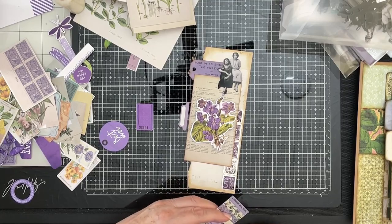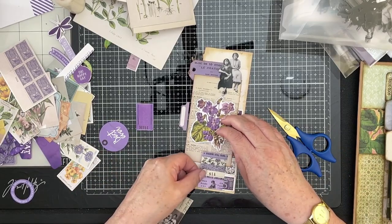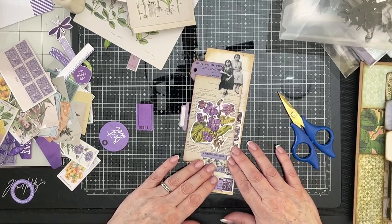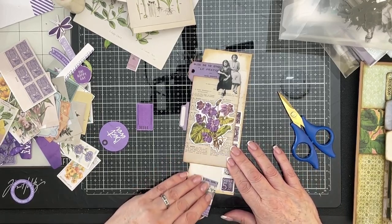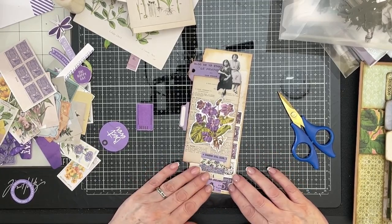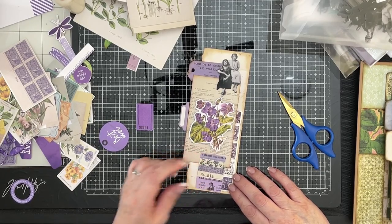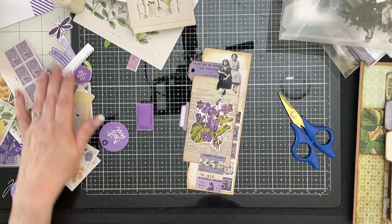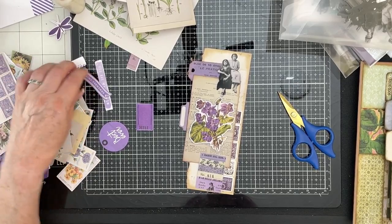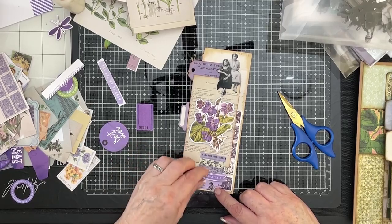These collage strips are the handiest things ever. And if you remember, I did a video not long ago on how you could make your own collage strips — just so useful. So that can go just over there; that's going to be one of the last pieces that we stick on. Something along here — it says 'remember this.' I don't dislike that, that's okay.